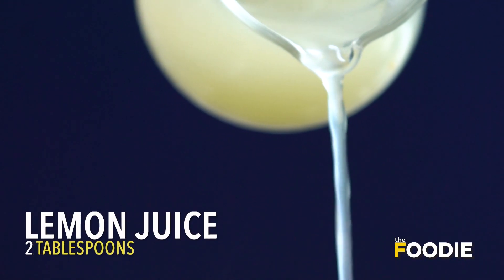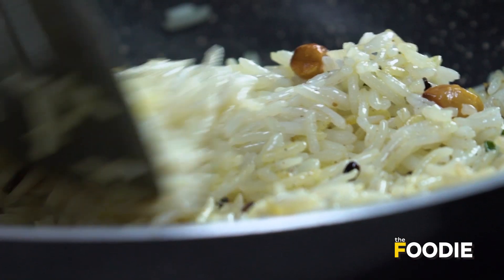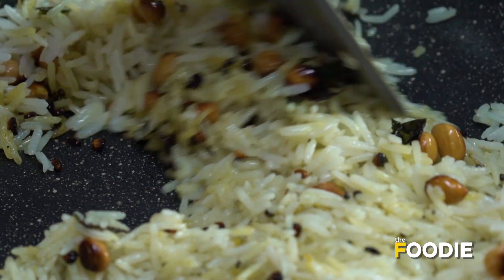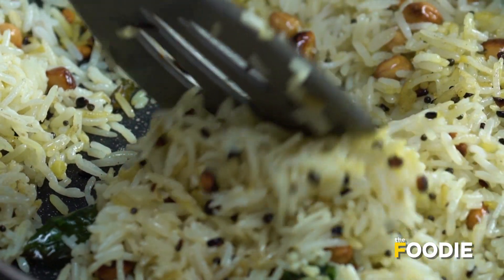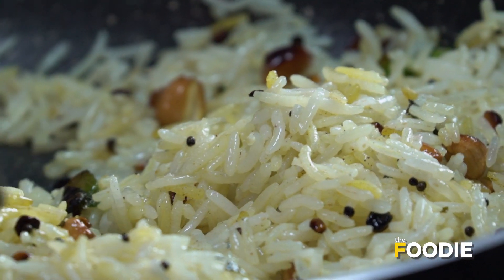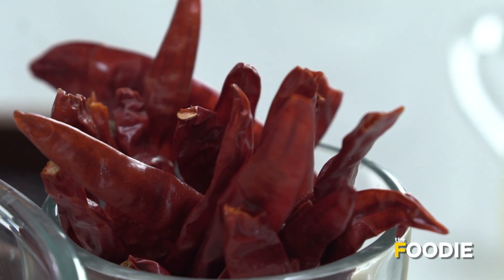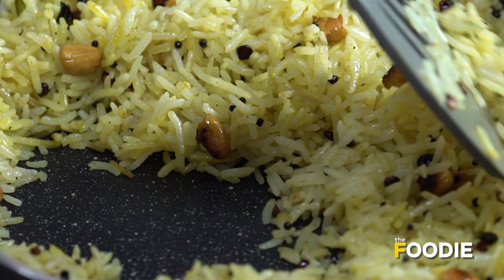And now we'll add some lemon juice. You can also add 2-3 whole red chillies when you're initially making the mix, but since I'm not a very big chilli fan, I left it out.